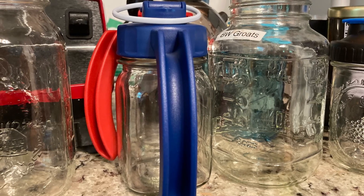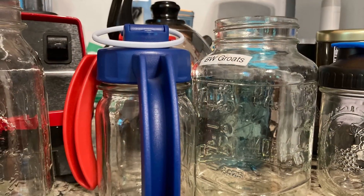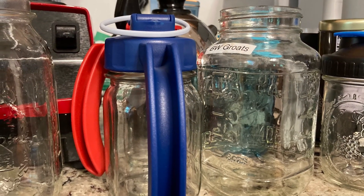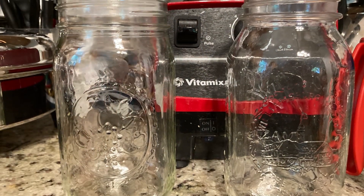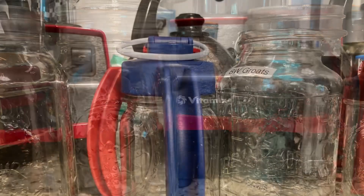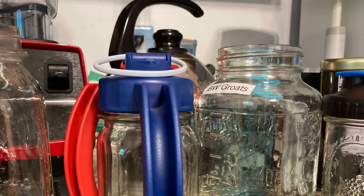So two of these — all four of these lids came from Amazon, and one brand is SOLIGT. They're the flip cap lid with handle for regular mouth mason jars, and that was the red and the blue one.